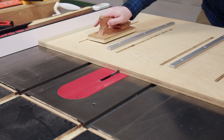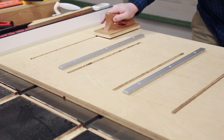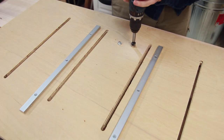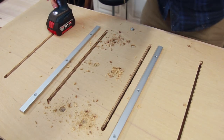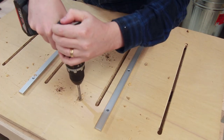Cutting the groove was straightforward, just nibbling away half an inch at a time. After the groove was cut I used a 19mm Forstner bit to counterbore for some T-nuts — I haven't been able to find any low-profile M6 threaded inserts so T-nuts it is. These will hold the zero clearance inserts down.